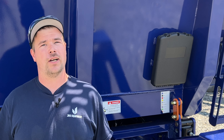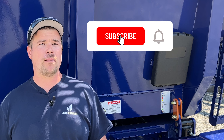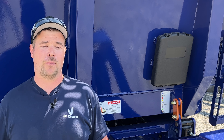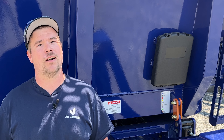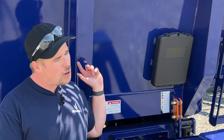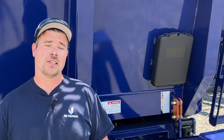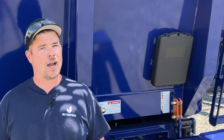Welcome back to another episode of Tech Tuesday. If you haven't already, click that subscribe button and hit the bell icon so you know when we upload a new video. As always, I'm MJ, product support manager here at JBS Equipment. Today we're going to be featuring one of our dump wagons and where things need to be greased. We've done lots of videos on our spreaders — time to give the dump wagon a little bit of love.